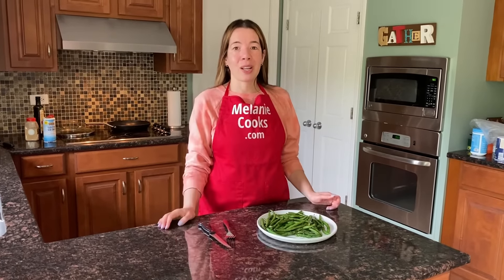For a free printable recipe and other easy recipes, please visit my website, melaniecooks.com. Don't forget to subscribe to my channel, melaniecooks. Thanks for watching, and I'll see you in the next video. Enjoy!